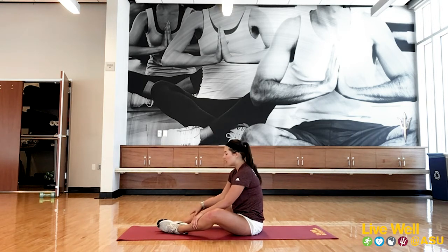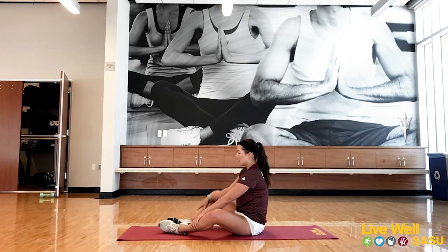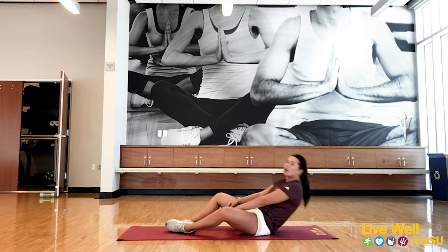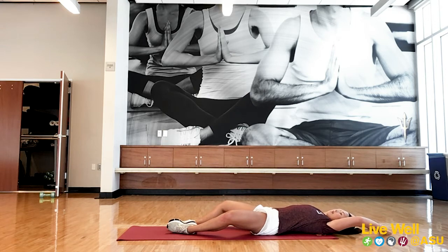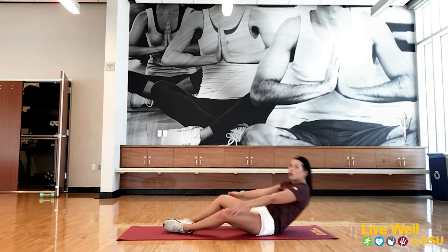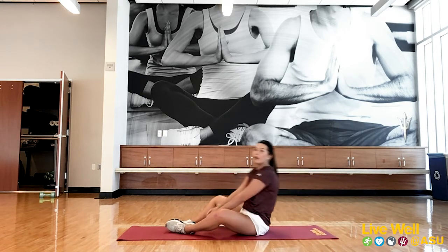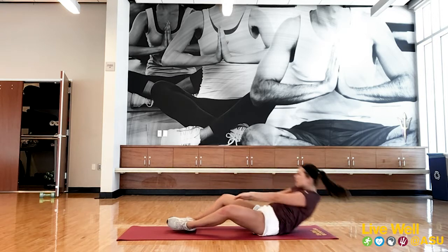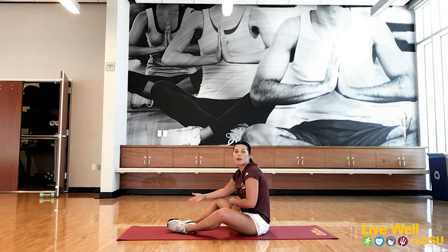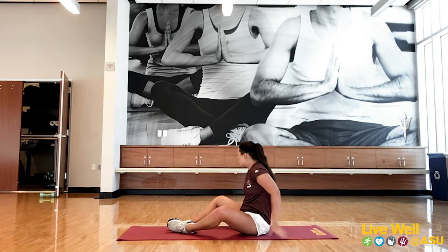First one is sit-ups. The most efficient way is to have your feet out in front of you in a butterfly position. Go the whole way back, making sure you're touching the ground behind you for full range of motion. Feel free to swing those arms to get your body all the way up. Modification: just go a little bit slower. The faster you go, the more reps and the harder it'll be. You can count your reps and try to match that number over the next two rounds.